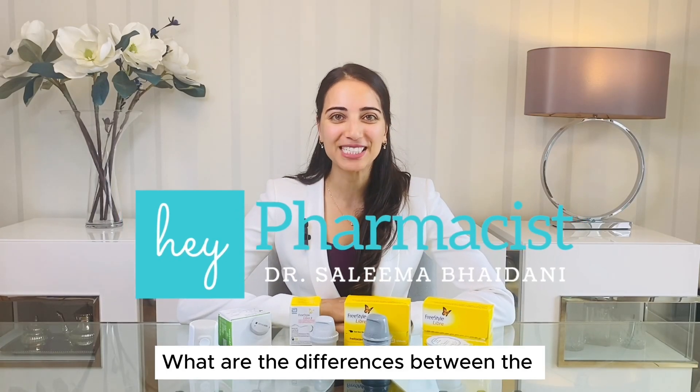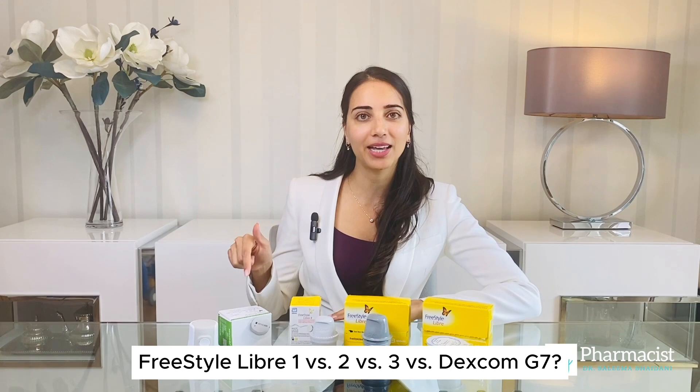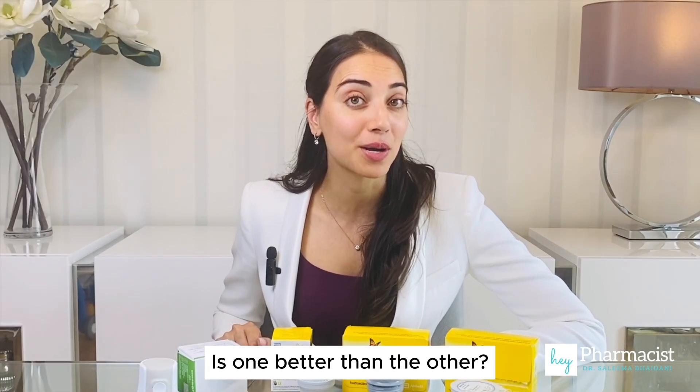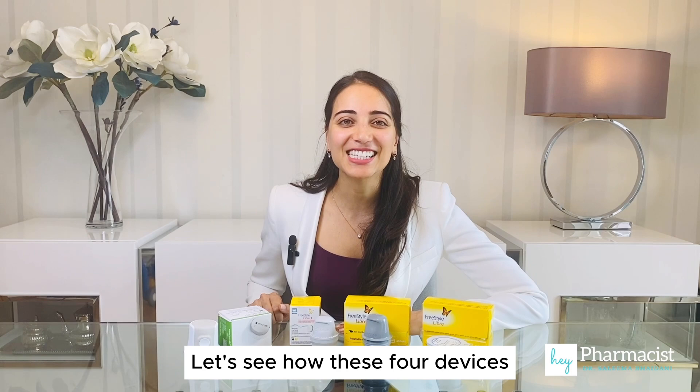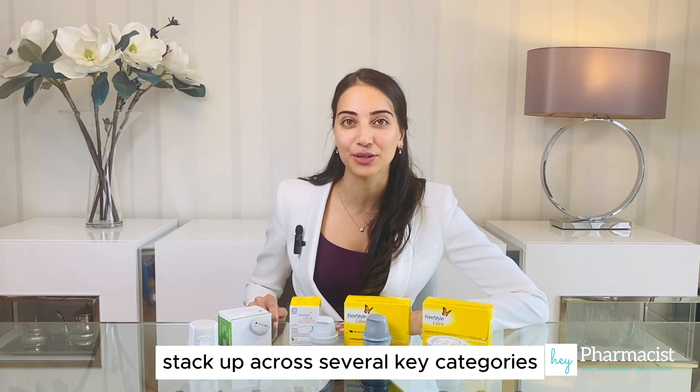Hey pharmacist, what are the main differences between the Freestyle Libre 1, 2, 3, and the Dexcom G7? Which one is the most accurate? Is one better than the other? Let's see how these four devices stack up across several key categories.